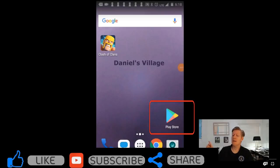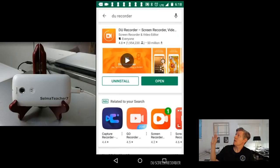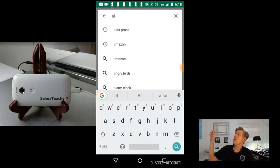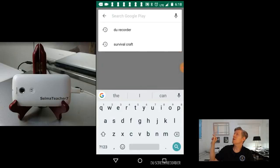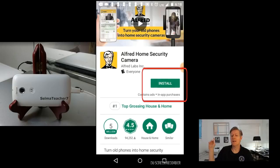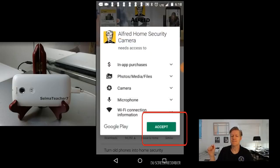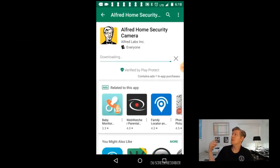Now for the good stuff — which app will we be using? We'll be using the Alfred Home Security Camera, as seen here. To install it, find the Play Store and open it, then search for ALF or Alfred. As soon as you type in ALF you'll see it. Go ahead and click on Alfred Security Camera, then click Install and Accept and it'll start downloading.